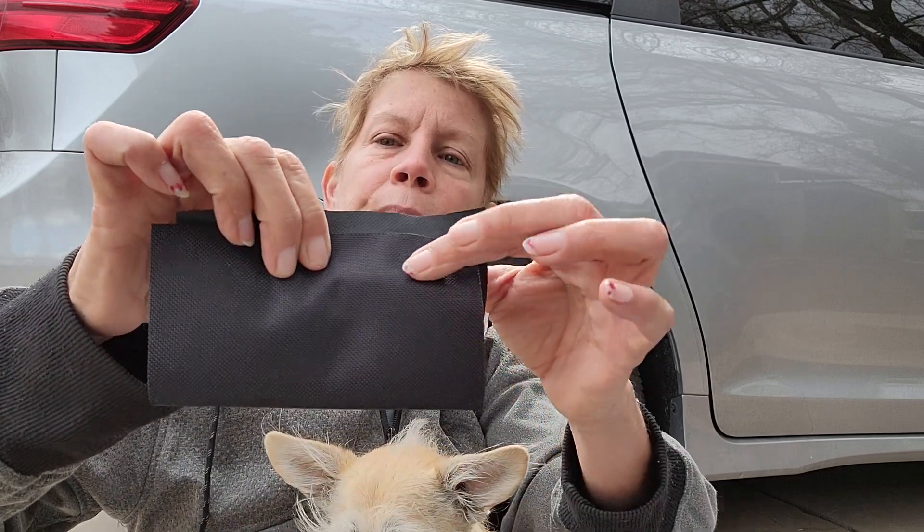Then I wrap it in this really neat material that I get at Walmart — one side of it is vinyl and the other side is polyester — so it works really well, and we make our little window coverings like this.